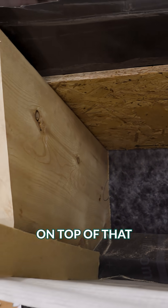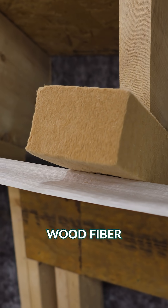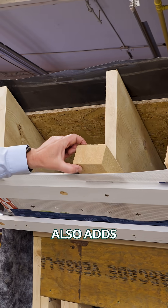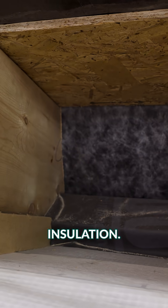And directly on top of that, we've got strips of wood fiber insulation. It's a great thermal break for the roof assembly, and it also adds substantial depth for our Dense Pack insulation.